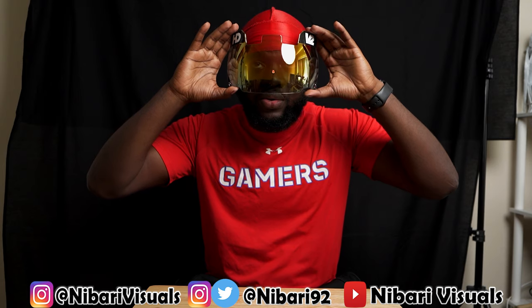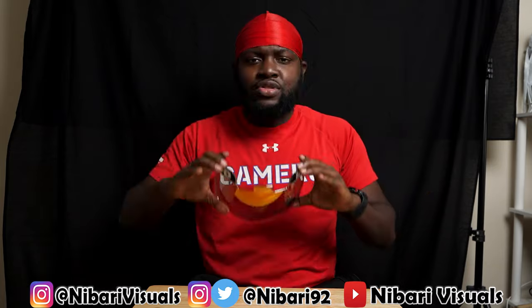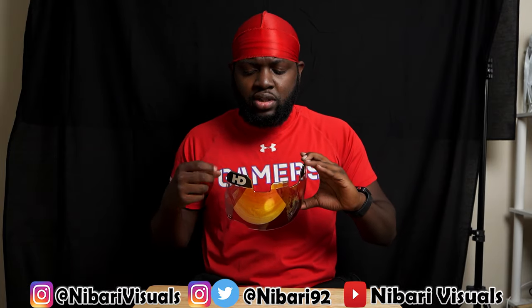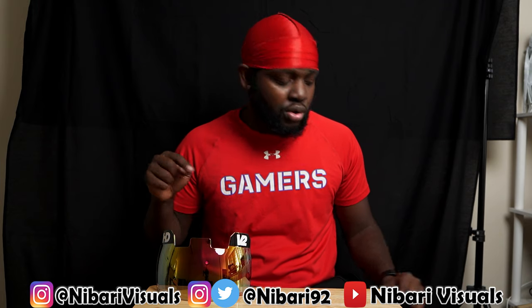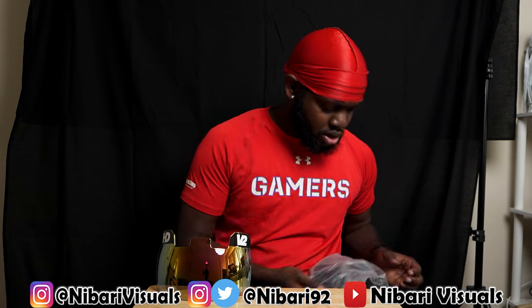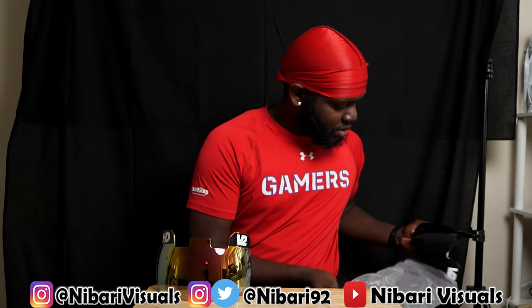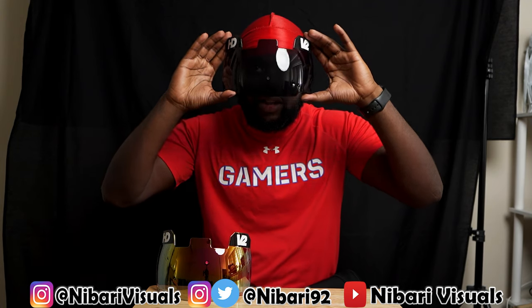This is the rose gold — check that out. They have two types of visors: the V1s and the V2s. The V2s have that Oakley look, and the V1s are like Under Armour and Nike visors. So this right here is the rose gold V2. And the other one is the foil silver — it kind of looks like a smoke, but I like this one.